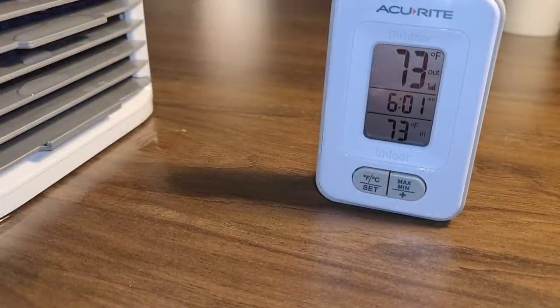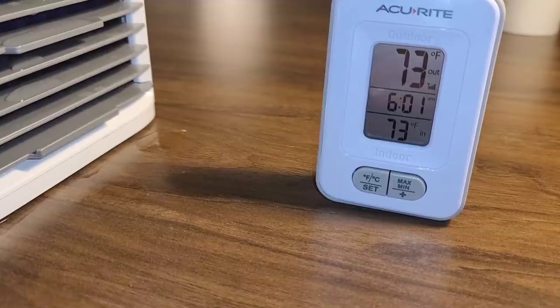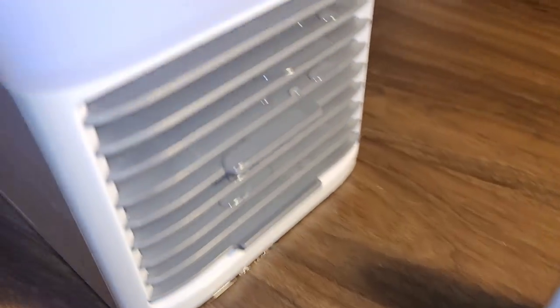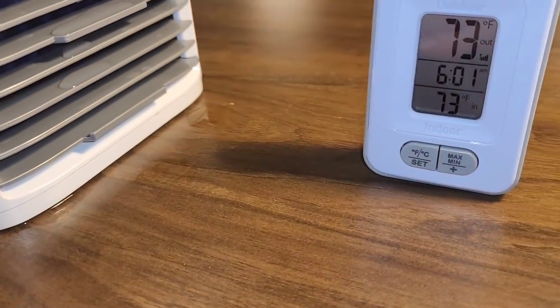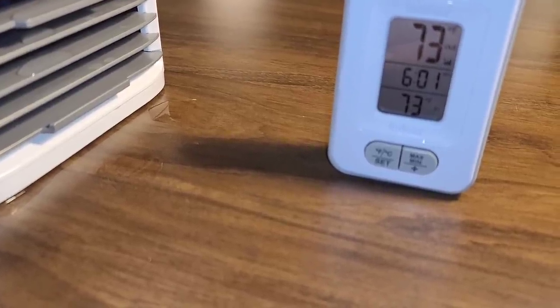After running for less than six hours, the temperature coming out of the Arctic Air Pure Chill is now the same as the room temperature — both about 73°F or 23°C. The water reservoir is completely empty. The directions claim up to eight hours on high speed, but we barely made it to six hours. Now I'm going to dump in some ice and a frozen filter to give the machine the best chance possible and see what kind of cooling we can really get.